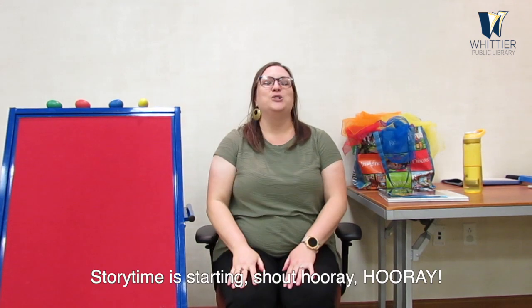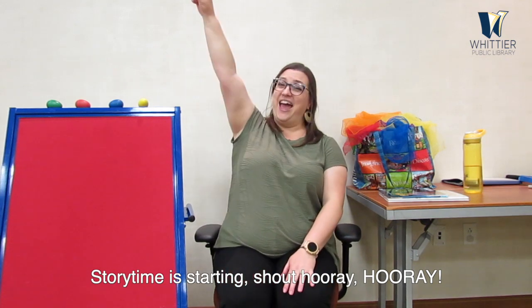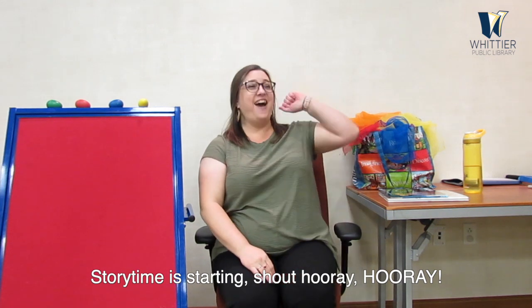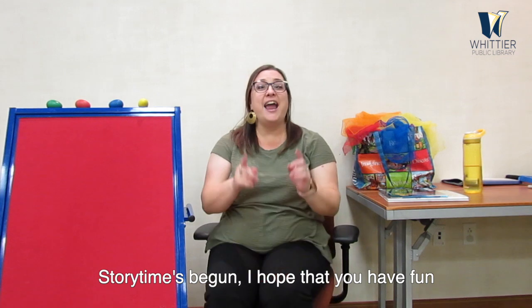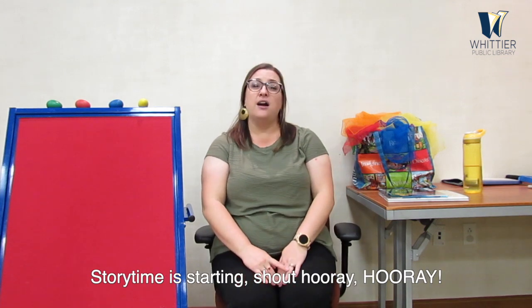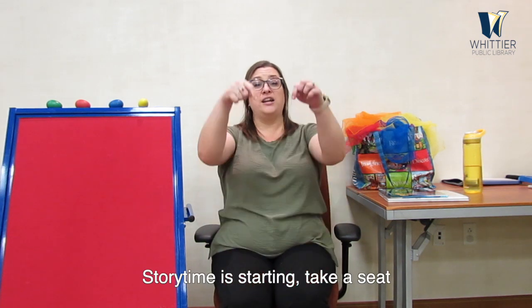All right, can you shout hooray with me? Let's try it! Storytime is starting, shout hooray! Hooray! Storytime is starting, shout hooray! Hooray! Storytime's begun, I hope that you have fun. Storytime is starting — take a seat all the way down! Storytime is starting, take a seat all the way down.